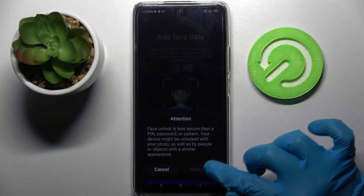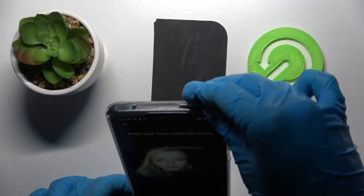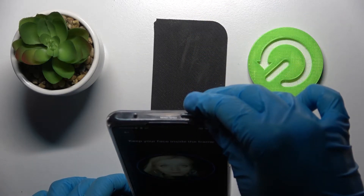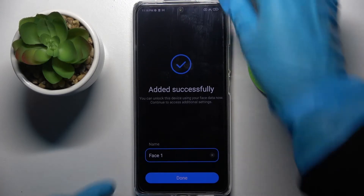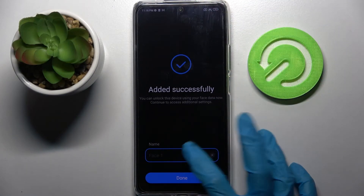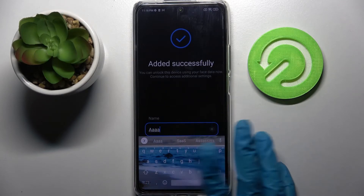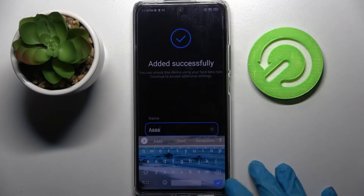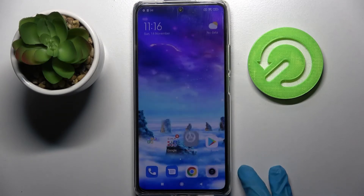Over here you need to choose Next after 5 seconds. And now you can name your face data. I will go with AAA, then click on this icon at the bottom right corner of your keyboard and select Done.